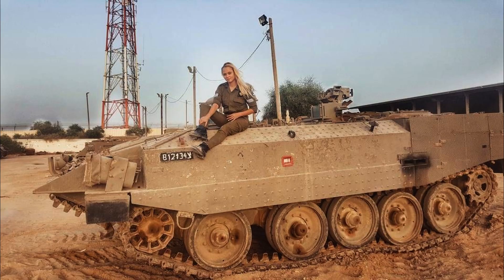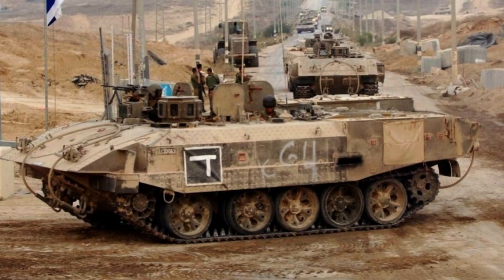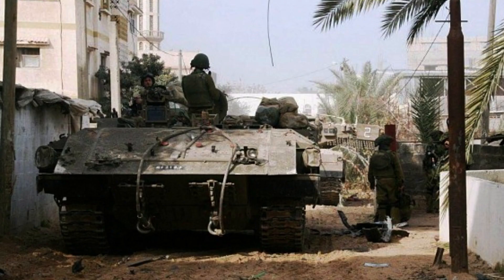The removal of the eight and a half ton turret, the original superstructure, and the transversely mounted engine created ample space for a troop compartment, allowing for the swift and secure transport of soldiers in combat zones. Enhancing its defensive capabilities, non-explosive reactive armour was integrated onto the original hull, providing an additional layer of protection against explosive threats. Since its introduction into service in 1988, the Aksharit has proven its mettle in numerous military operations.